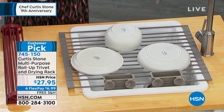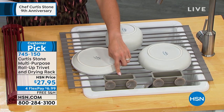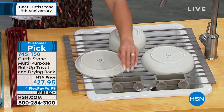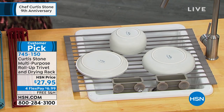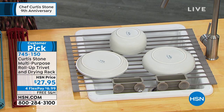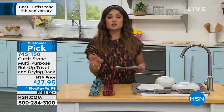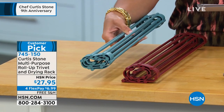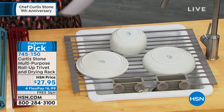This is the multi-purpose roll-up trivet and drying rack, and it's now coming with two utensil holders with little suction cups on the back. So you can dry your dishes like you see here. You can also use it on your sheet pans to keep oils and greases away — it elevates your food so things can fall through. You can use it as a cooling rack, a trivet, and roll it up and put it away when you're done. It's an amazing value and a huge customer pick.